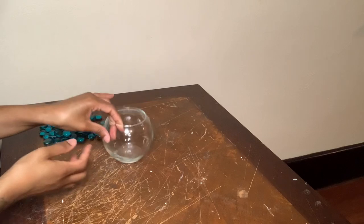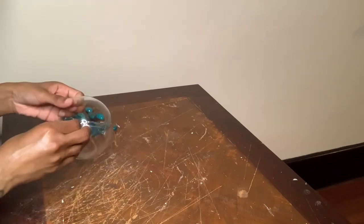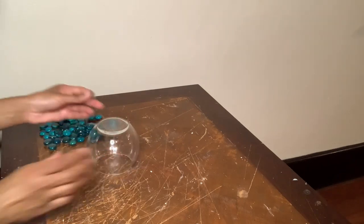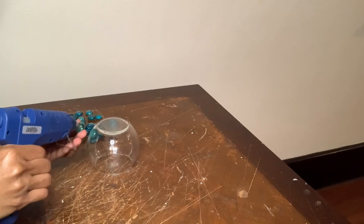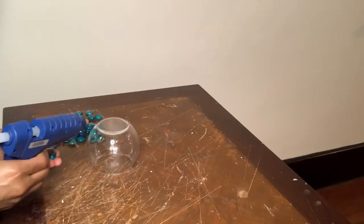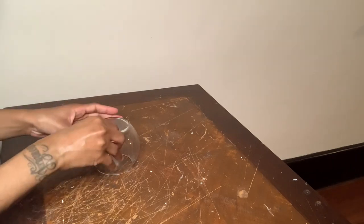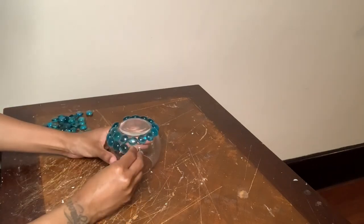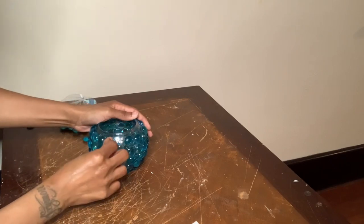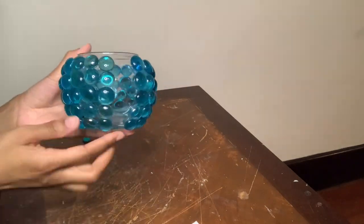For project number three I'm going to cover this entire vase with these blue gems. I left this open space right here because when I first started gluing my gems down they weren't fitting going all the way around, so I decided to wait until I was done to fill them in.